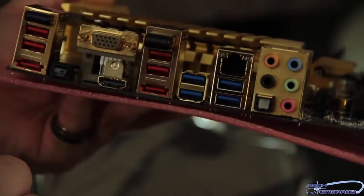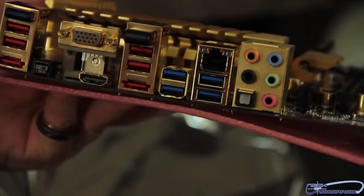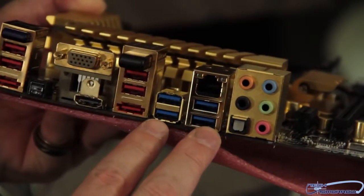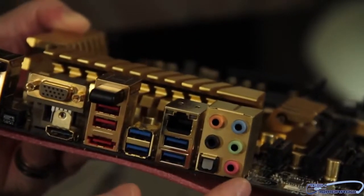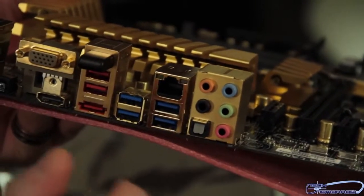Moving on, we see right here we have the Wi-Fi connector. Two more standard USBs. Another E-SATA port there. Over here, we have a total of four USB 3.0 ports. We have our RJ45 LAN. Then we have both our optical and our standard analog 8.1 surround sound connections.